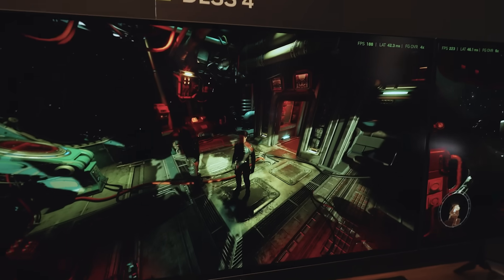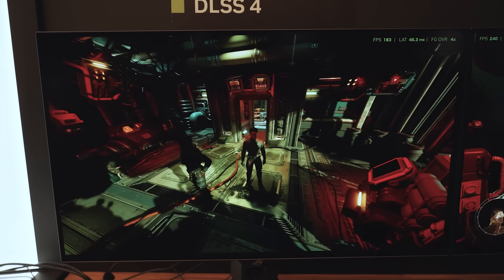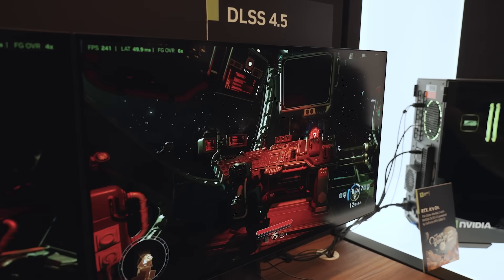The update with DLSS 4.5 and Super Resolution is available today and changes the way the model looks at the scene. Not only do you get more detail, but it also looks behind UI elements so you get the full scene being calculated into the model, resulting in more accurate image quality. Additionally, 6X frame gen is also available, and while it's unclear how it will affect games in practical terms, you'll have that option later on down the line if you need an extra boost to your frame rate.